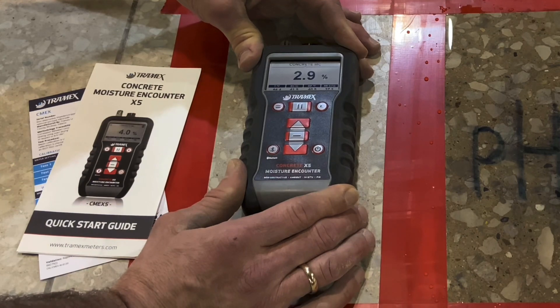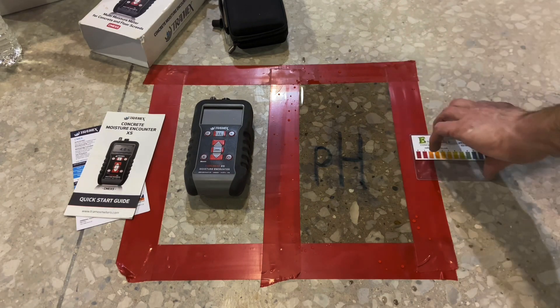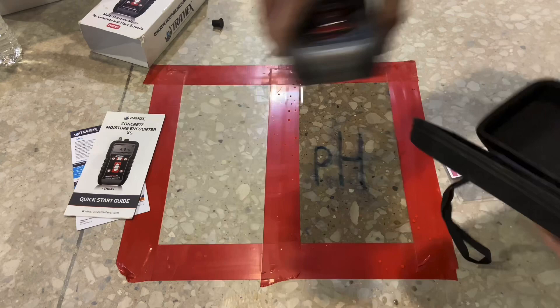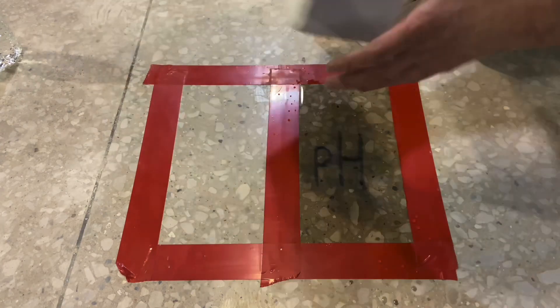This will vary by time of year. This particular slab in the summer is over three percent; in the spring it's less than three percent. That gives an idea of the pH of the surface of the concrete when fully saturated with water, while the moisture content is tested in a dry state to indicate its current condition.